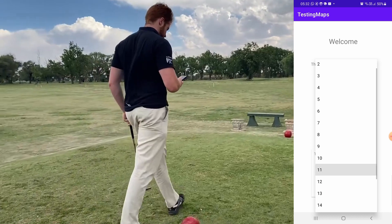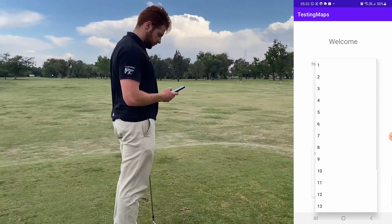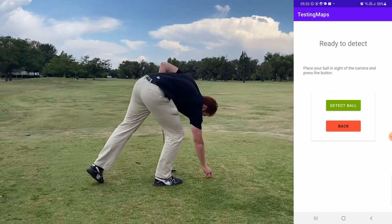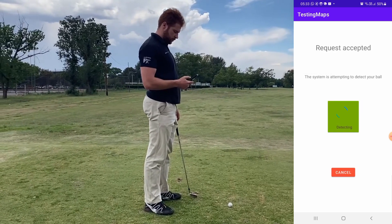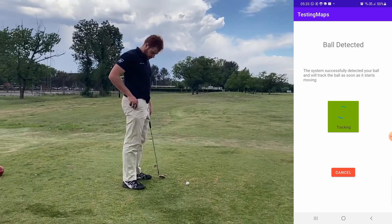The golfer selects the hole of the golf course, which will be the channel on which the mobile application will communicate. This ensures communication with the correct system. The player plays the ball and presses the detect ball button. If the golf ball is detected successfully, the system will inform the user. The system is now ready to start the tracking procedure.